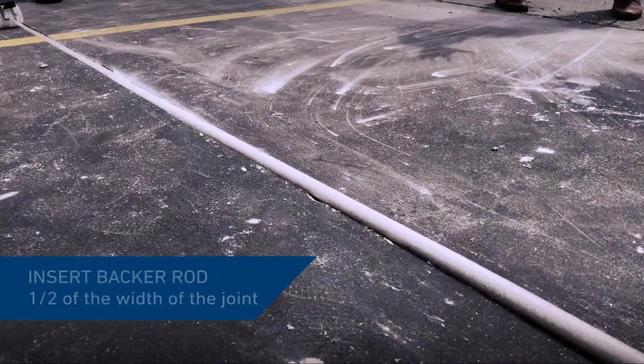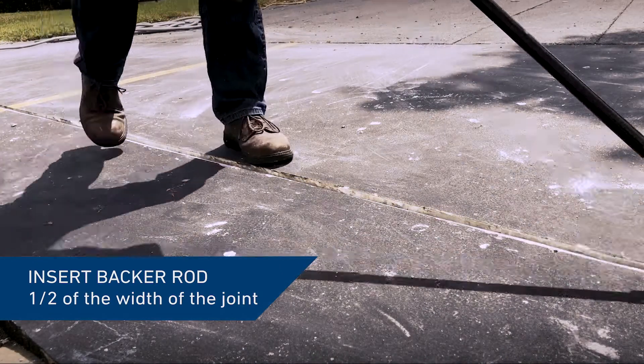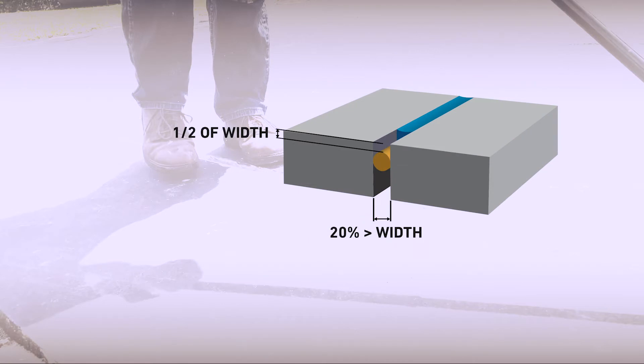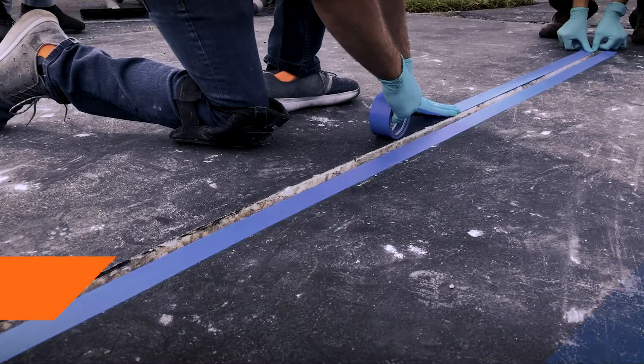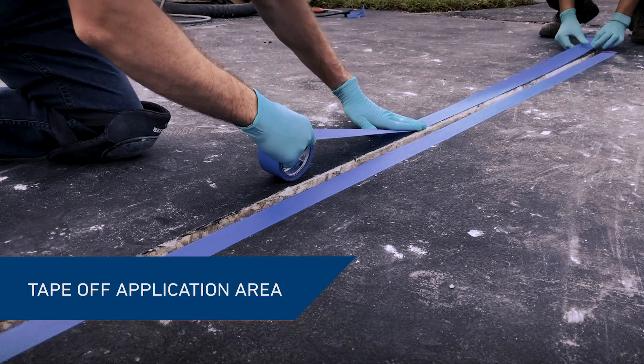Insert a backer rod. Make sure that the backer rod is compressed and fits tightly into the joint. The size of the backer rod should be approximately 20 percent greater than the width of the joint. The depth of the backer rod should be one half of the width of the joint. Place the masking tape onto the edges of the joint before proceeding to conditioning.